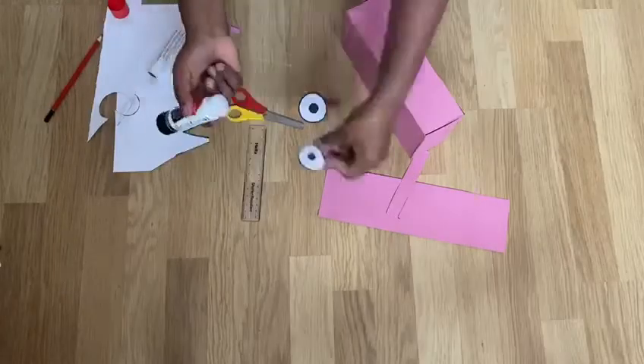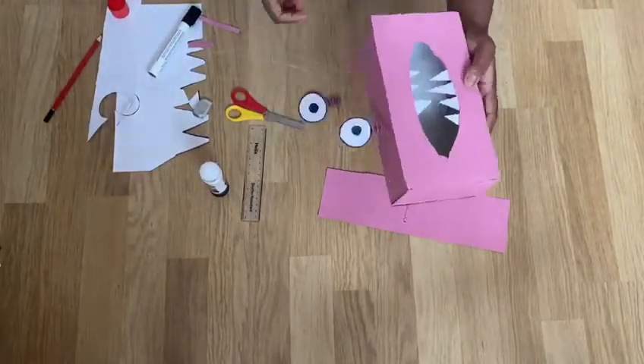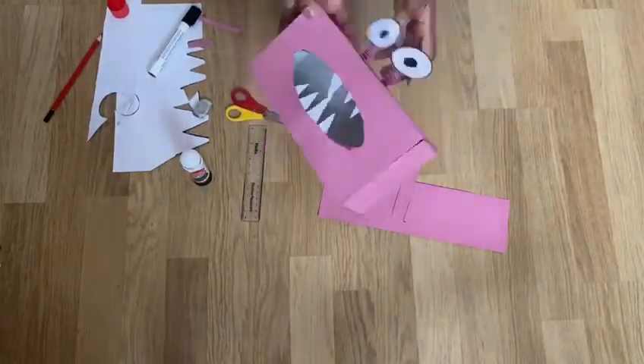The final step is to stick both of the springs on top of the box and you are finished the monster. You can also add different designs and colours to the monster to make it your own. Thank you for watching and enjoy your summer.